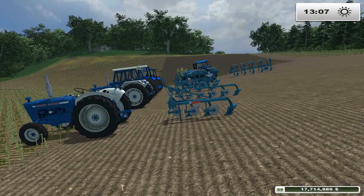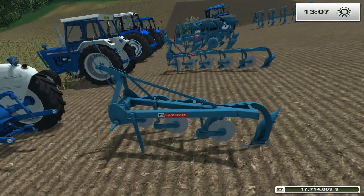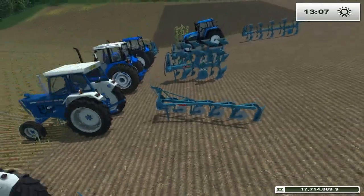Hello guys, it's Grant here and today I'm reviewing another mod showcase. I'm just going to be doing it on these plows, the Ransom plows. I'll show you them in the shop.